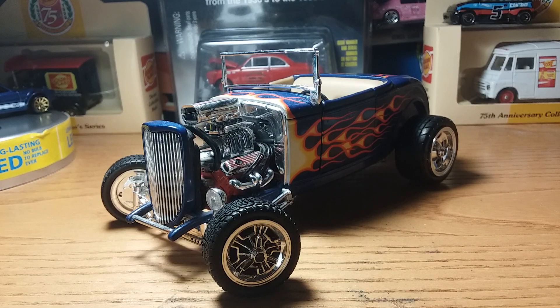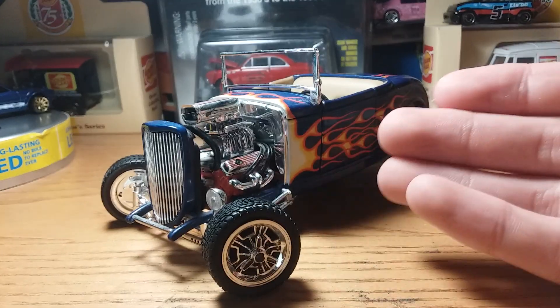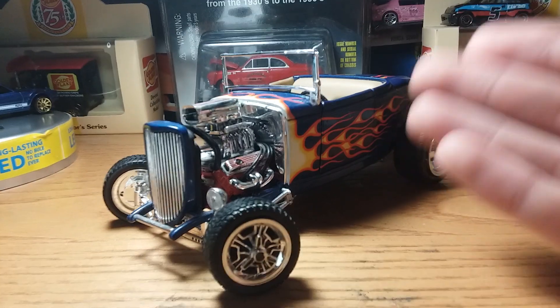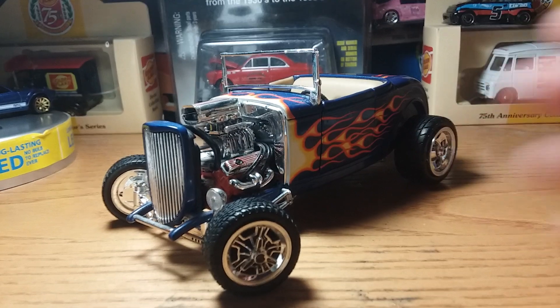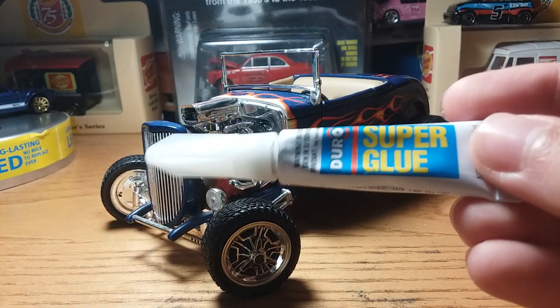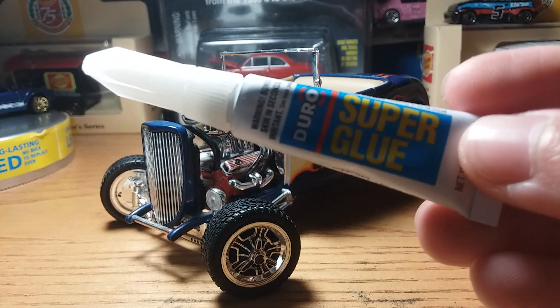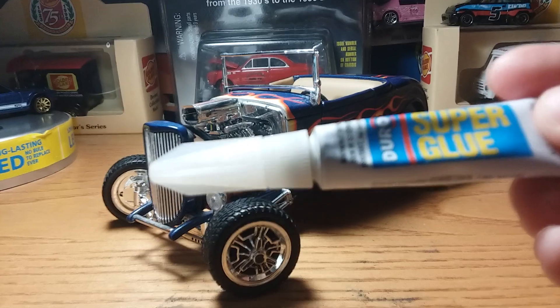Hello, hot wheels and matchbox car collectors and model builders. As you've seen in the title, I'm going to be going over the repairs I've done to this hot rod. This would not have been possible without this super glue — I got a really good price on it at Walmart. It's called Duro Super Glue, I got it for about a dollar eighty cents and there's like five of them in the pack, and it works very well.